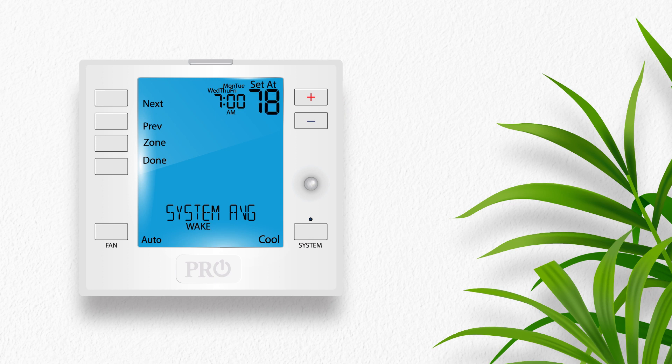To edit the heat set point for the same time period, press the system mode button. The system mode now indicates heat and the heat set point appears. When you have multiple indoor remote sensors connected, the zone button will appear next to the ambient temperature field and the thermostat will display the name of the sensor in control for the selected time period. The default for each time period is system average. Press the zone button to cycle through the available indoor remote sensors to select a single location as the control point for the entire home, or keep it at system average to average all of the remote sensors together. Once you have selected the desired start time, set points, fan mode, and control point for the wake time period for Monday through Friday, press next.